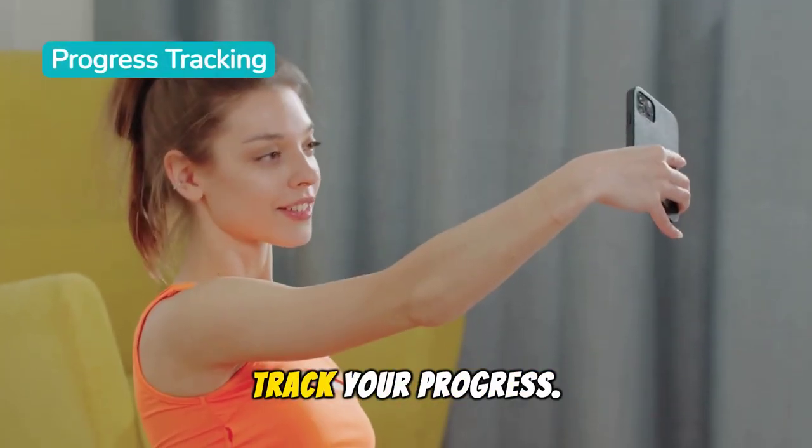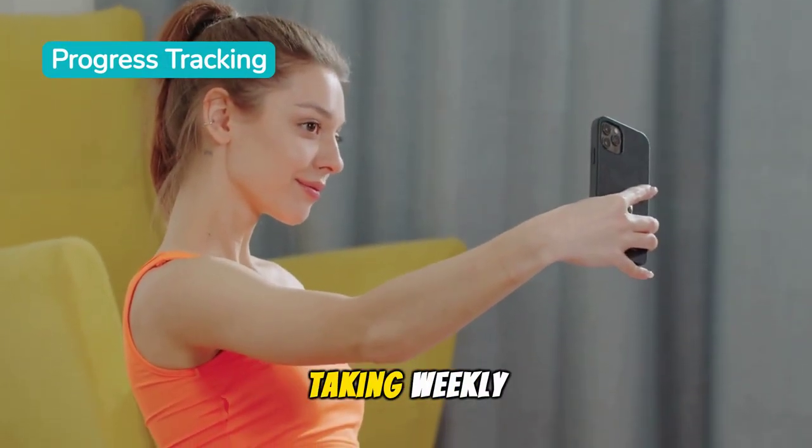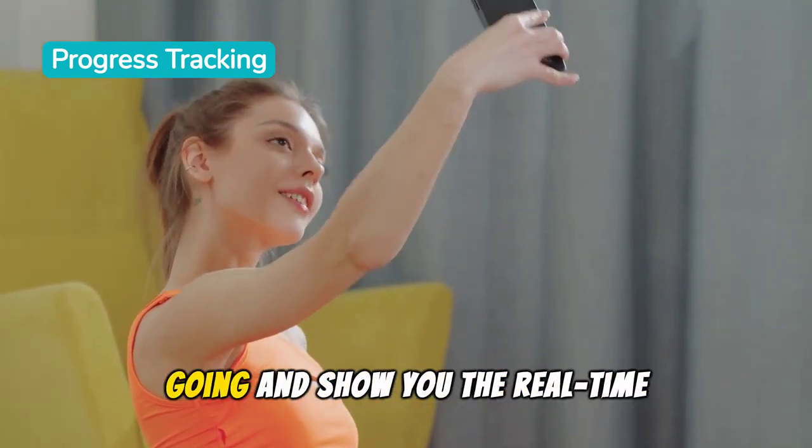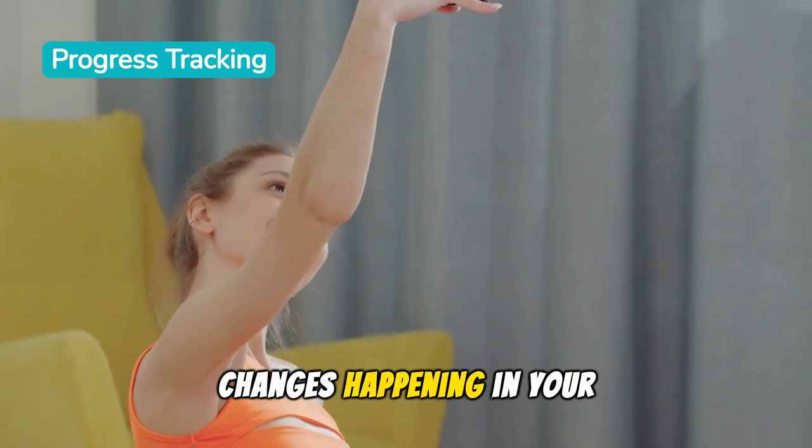To keep motivated, track your progress. Taking weekly photos or measurements of your arms can inspire you to keep going and show you the real-time changes happening in your body.